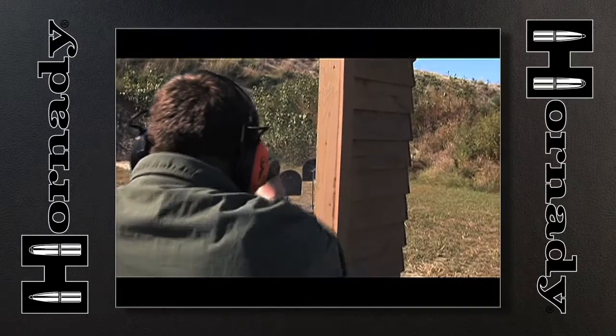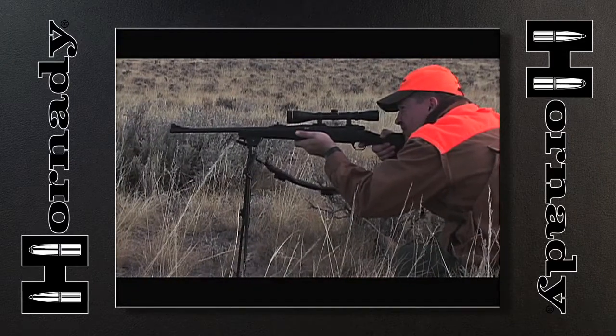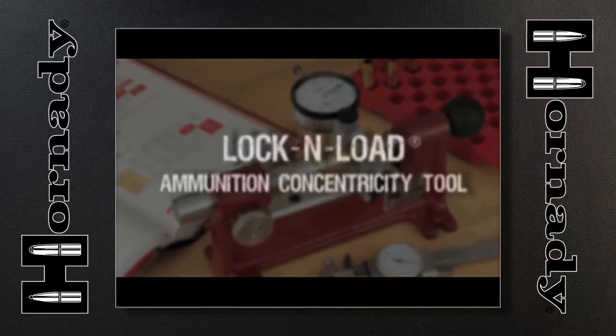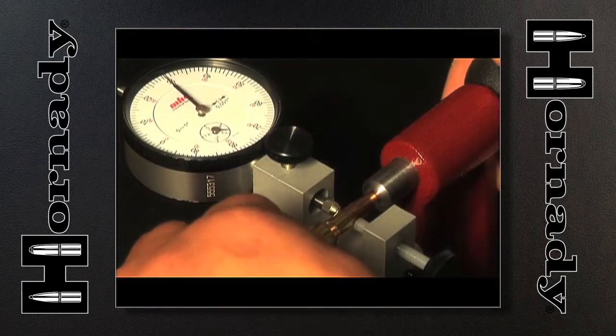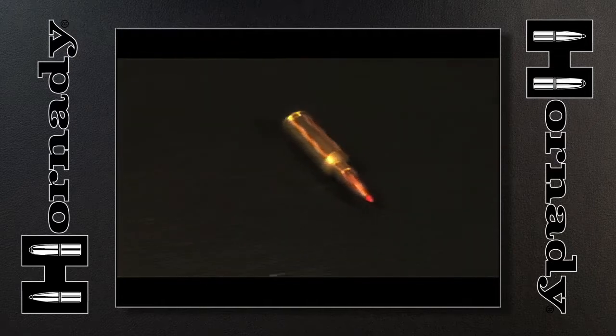True to Hornady's desire to provide unmatched accuracy in every facet of the shooting experience, the engineers at Hornady are proud to unveil the Lock and Load Ammunition Concentricity Tool — the first of its kind to not only identify bullet run-out or wobble, but afford the opportunity to actually correct or eliminate run-out.